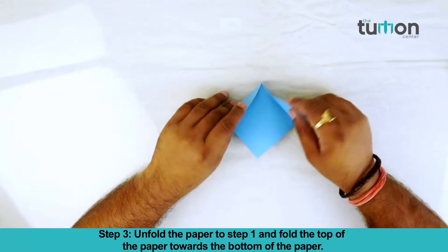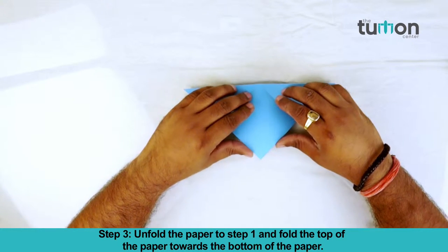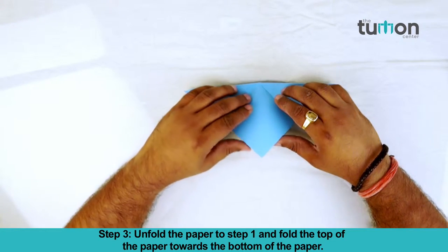Step 3. Unfold the paper back to Step 1, and then fold the top of the paper towards the bottom of the paper.